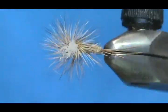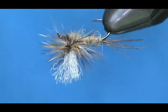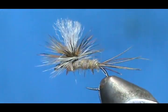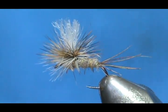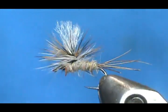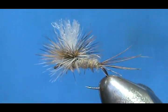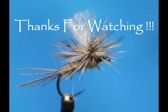And here we have a Hare's Ear Parachute. Hope that you learned something from this video. Hope that you would subscribe to my channel and please refer me to your friends. Please visit my sponsors and let them know that I sent you. Leave comments, questions, suggestions. If you'd like to purchase anything from me, go to etsy.com/shop/FlymanJim. If you don't see it on there, just send me a message and I'll get right back to you. Thank you very much for watching my videos.